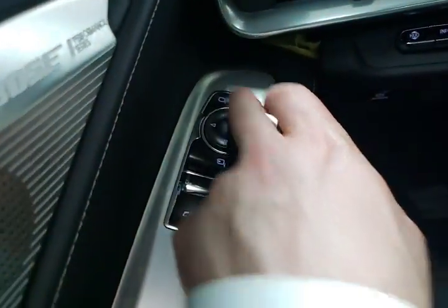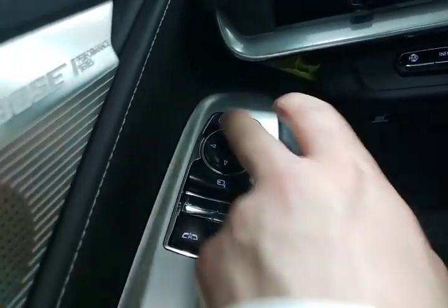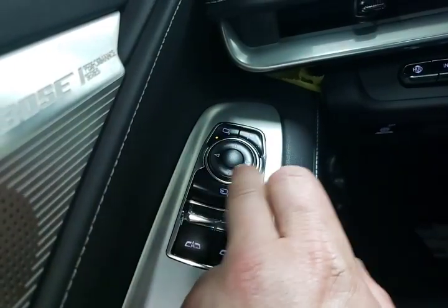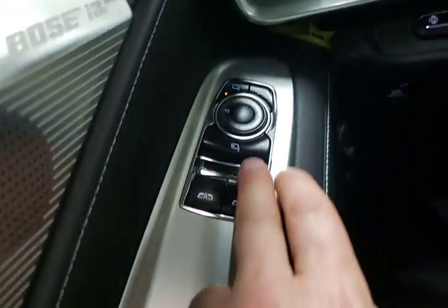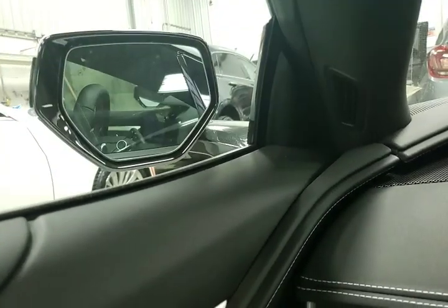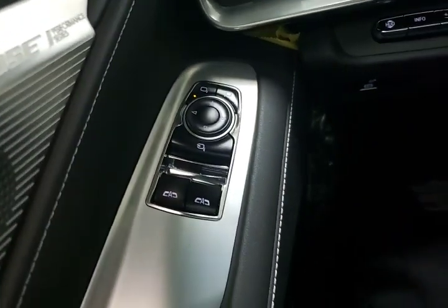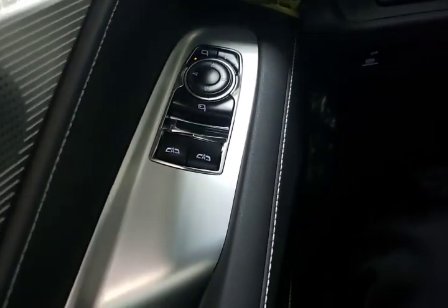Moving up we've got our power mirrors — driver mirror and passenger mirror — and those can all be adjusted using this control right here. Below that we have our power folding option. This can also be programmed into the driver information center so when you double-lock it on the way out you can have them fold.